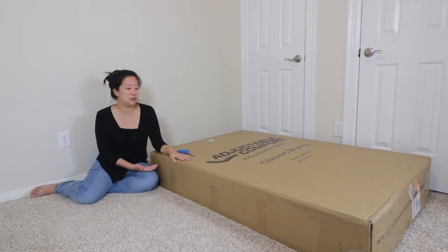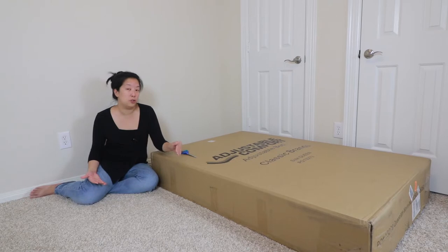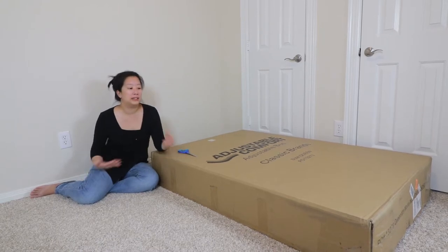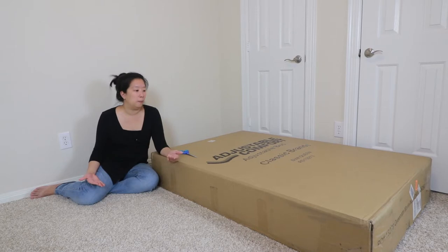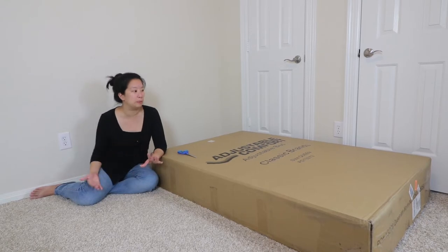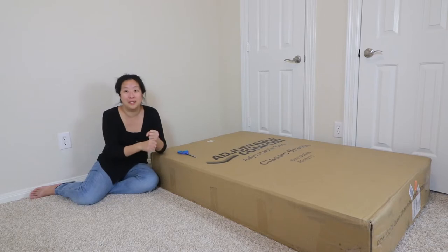This one was way less than that, so we're really interested to see what kind of quality we're getting. This is a two-man operation — this box is easily over a hundred pounds. You're gonna need two people to help move it around and slide it around. Be very careful not to injure yourself. So we're gonna open up the box and see what's inside. The features listed were pretty impressive.